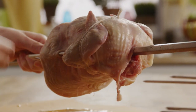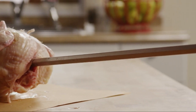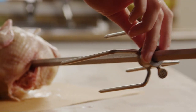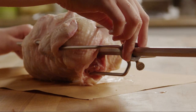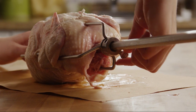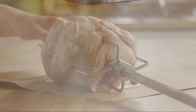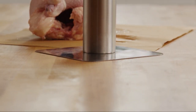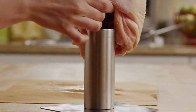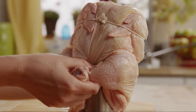Secure the chicken in a rotisserie attachment. If your grill doesn't have a rotisserie attachment, another great device for roasting chicken on the grill is this poultry stand. It delivers juicy results by enveloping the chicken in the barbecue's heat, just like a rotisserie.